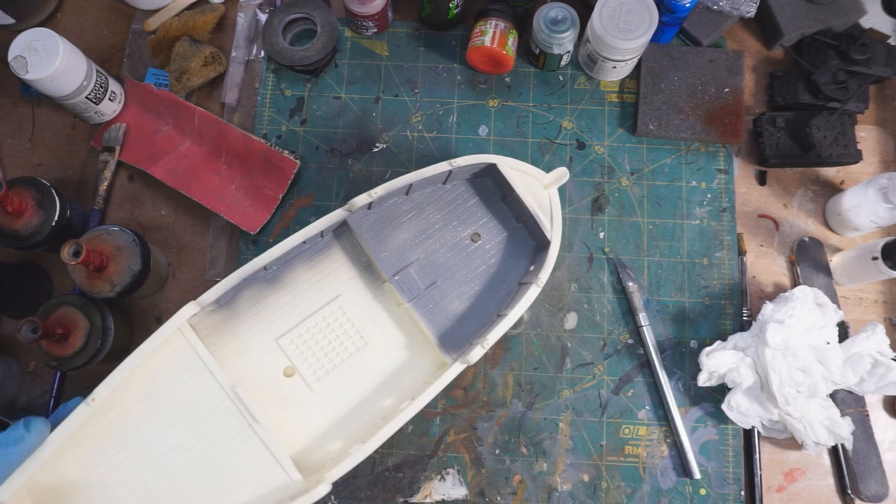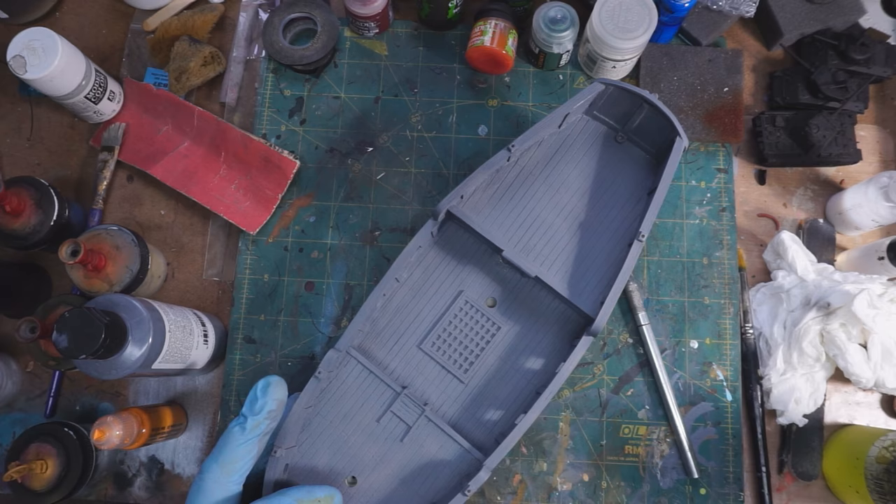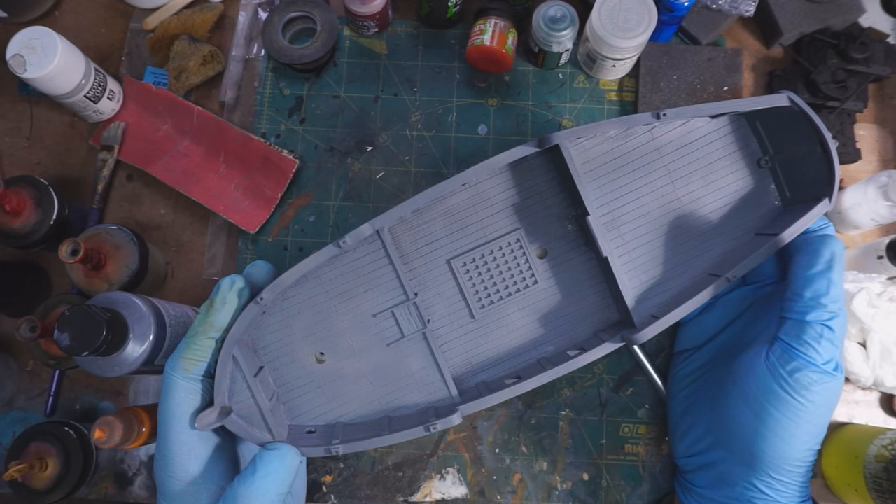And here we've got the primer complete, so the whole thing is just gray all over. At this point I think we need to start thinking about the paint.